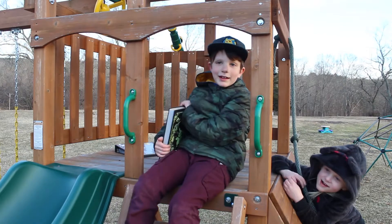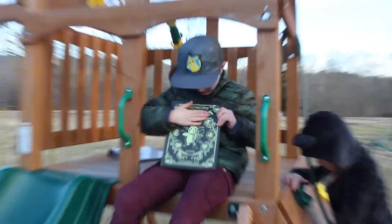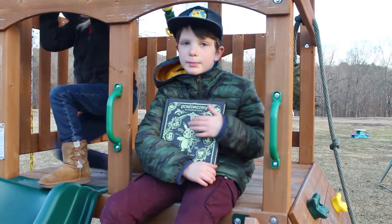Hello, it's me! I'm gonna be showing you this amazing book I got for Christmas. It's a really cool book and I think a lot of you that are Pokemon fans should try this book.